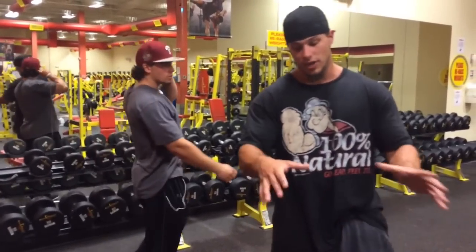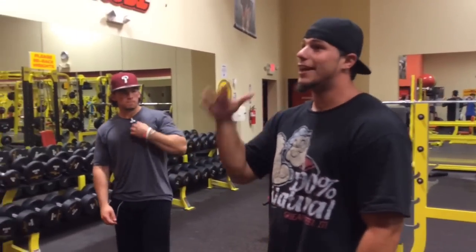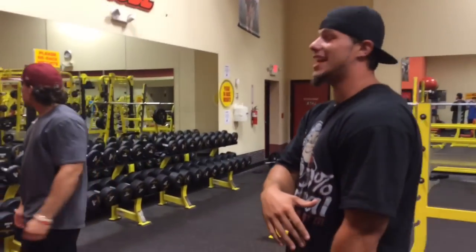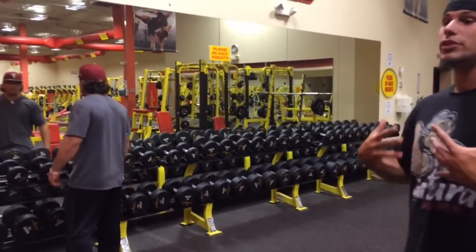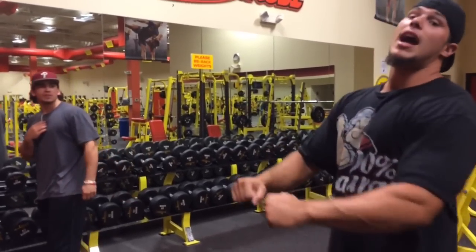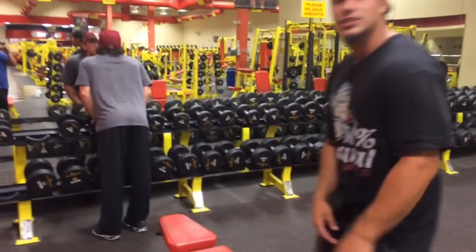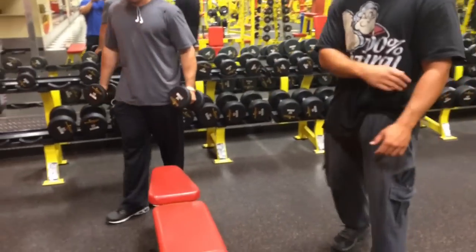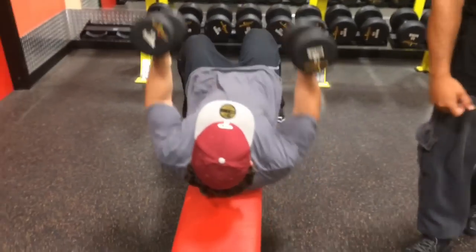35 to 40 seconds rest — count it in your head. Don't wait too long. So many people wait like five minutes between sets and that's not doing anything. That's letting all the muscle fibers recover. You want to break them down and keep them broken down. 35 to 40 seconds in between. Nick stays with the same weight and does his last set here — eight repetitions.